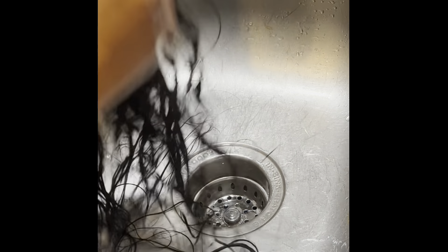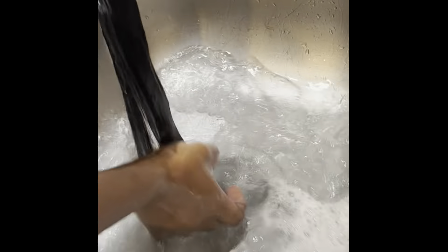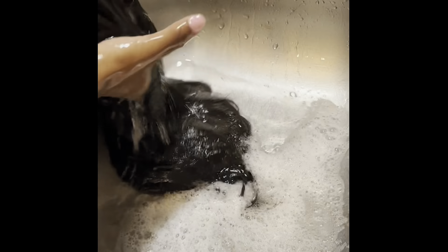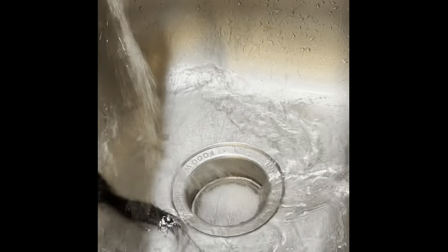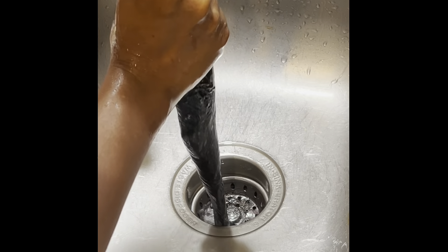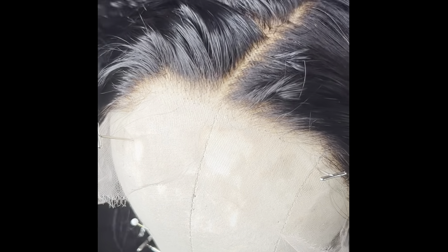I'm applying conditioner now. Conditioner is one of the most important parts of the shampoo process — the polished look that you're looking for at the end starts at the shampoo bowl with a good moisturizing shampoo and a great moisturizing conditioner. Be sure to always wash your conditioner out; conditioner is not intended to be a leave-in product for your wigs. It will make the wig heavy and affect that end look.